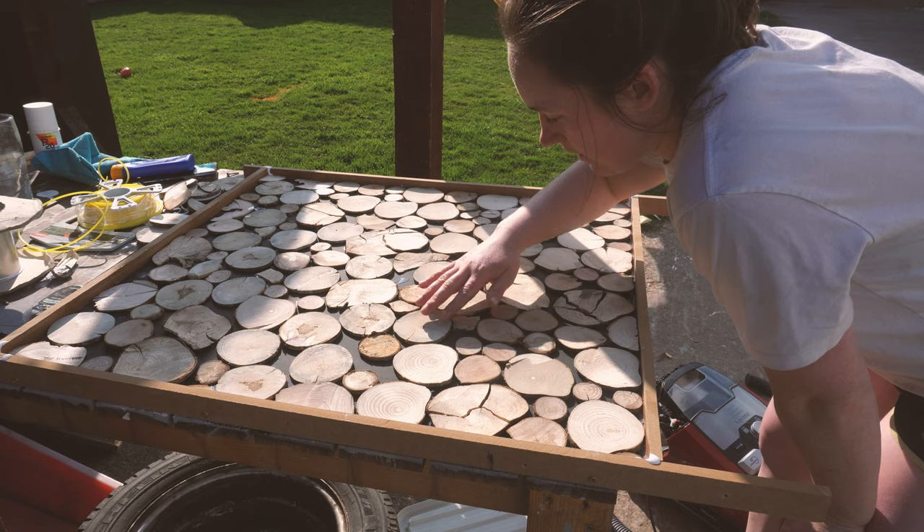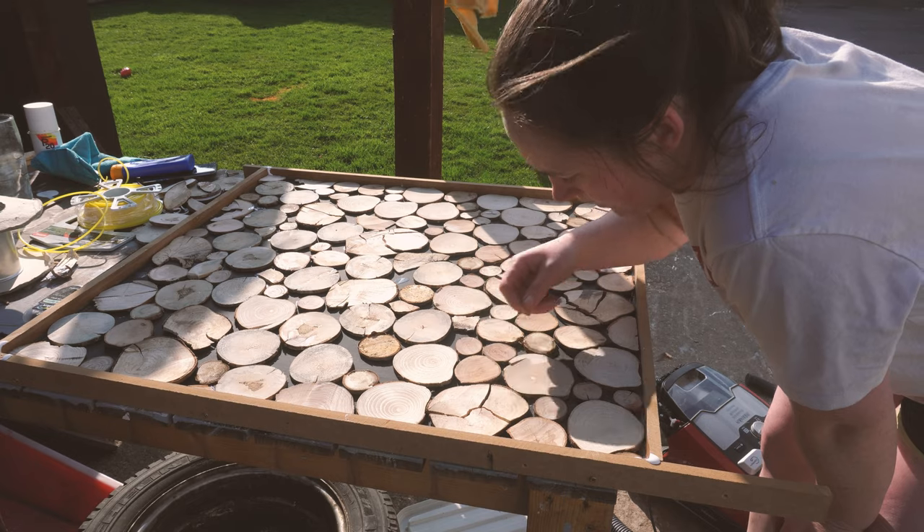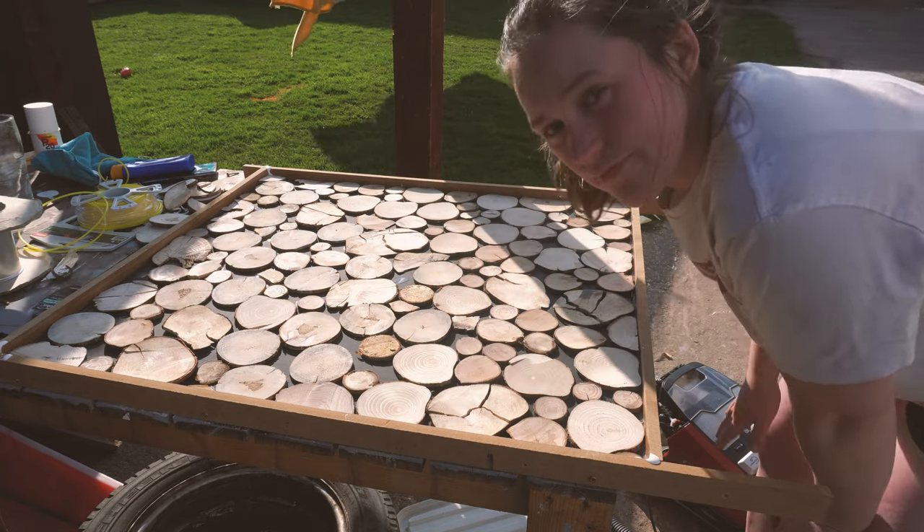That's all the wood in. I've just glued it all down, and now I just need to resin it. So we'll mix the resin now and then we'll get it all done.